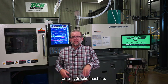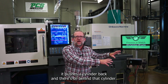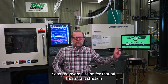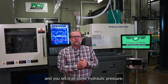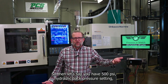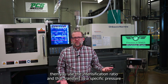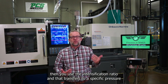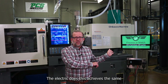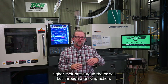On a hydraulic machine, same thing — the screw tries to recover back to shot size, but as the screw moves it pushes a cylinder back and there's oil behind that cylinder. In the hydraulic line for that oil there's a restriction, and you set it at some hydraulic pressure. So if you have, let's say, 500 psi hydraulic back pressure setting, you use the intensification ratio and that transfers to a specific pressure of the melt in the barrel. The electric achieves the same higher melt pressure in the barrel but through a braking action.